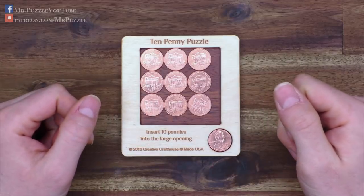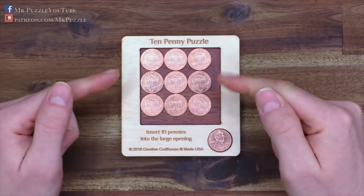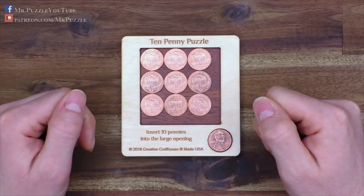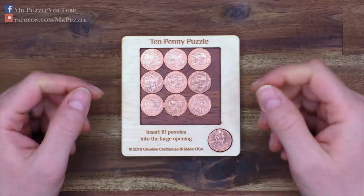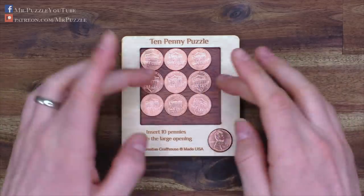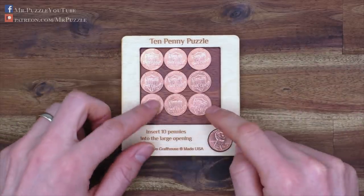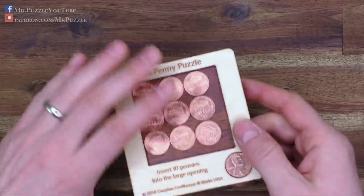Hi and welcome to another episode of Mr. Puzzle. Today we're going to talk about the impossible 10-penny puzzle, which is this one here. I call it impossible because it looks like an impossible object, or like there's not enough space inside of this square to place an additional penny.